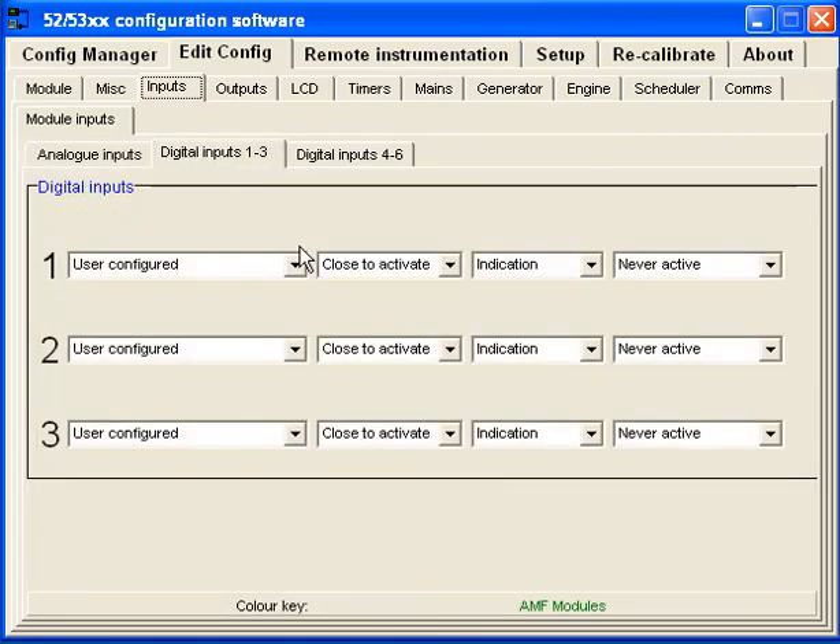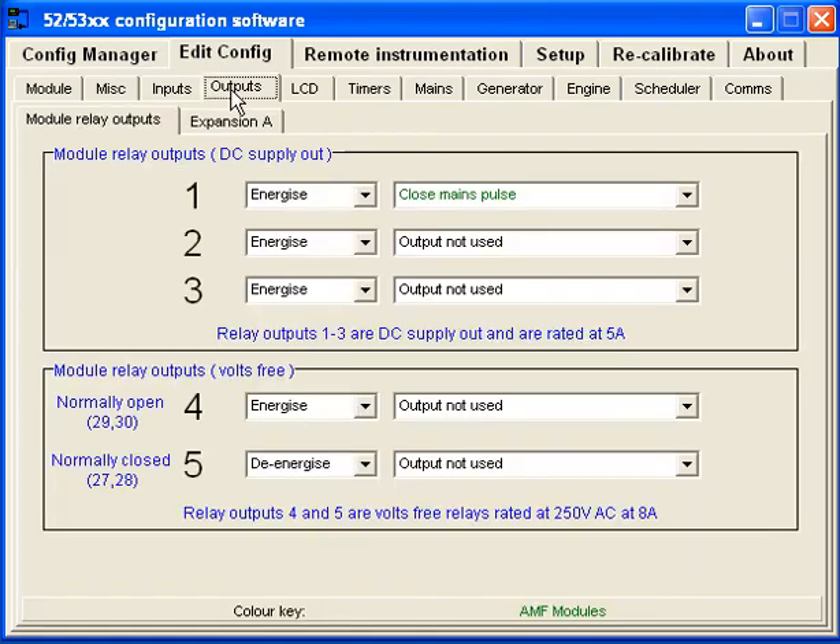The digital inputs I wasn't using any of either. As far as the outputs, I'm only using one output. There are two outputs in the configuration: a fuel solenoid output, which is not configurable, and a starter or crank signal output at 12 volts, which is timer-configurable. I think I have it set to two or three seconds to energize.